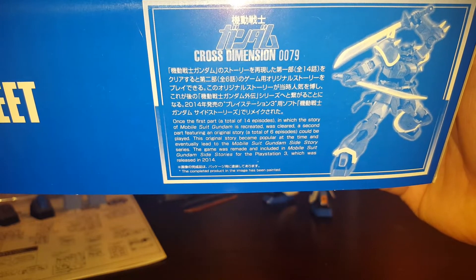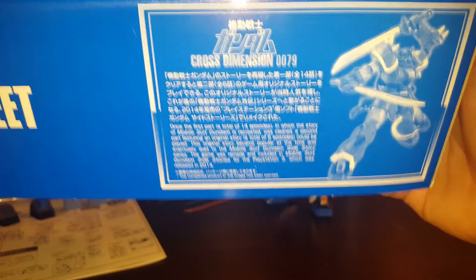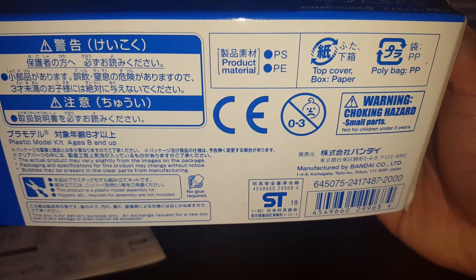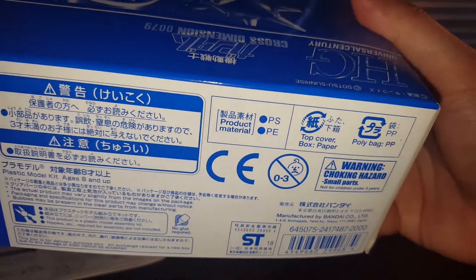Supposedly it's part of a 14-episode kind of thing. You never see the Efreet in the actual anime — it's more like an MSV side story kind of thing. Retail price in Japan is 2,000 yen.